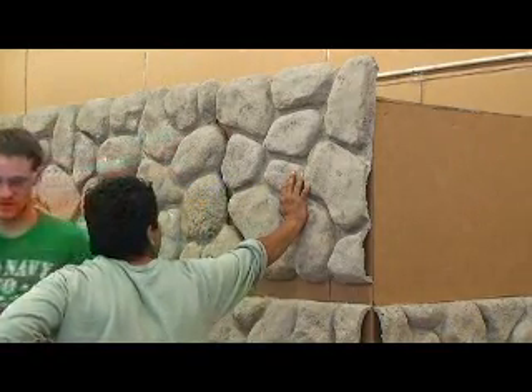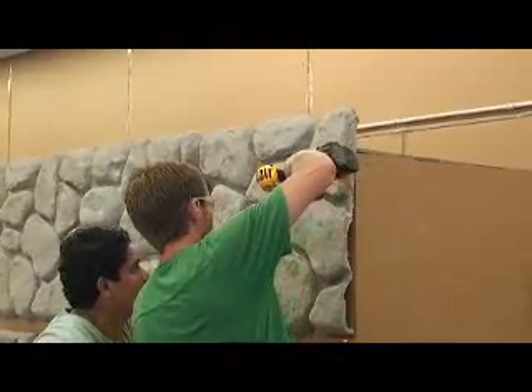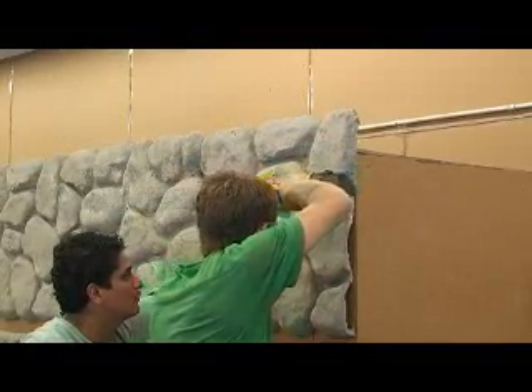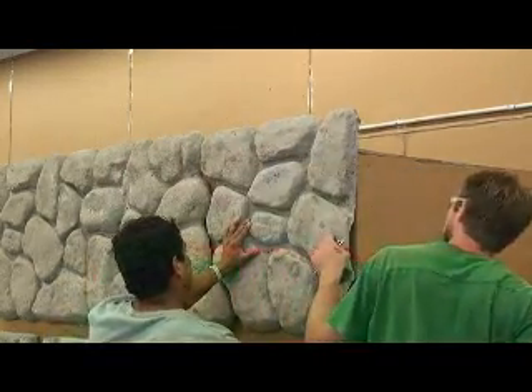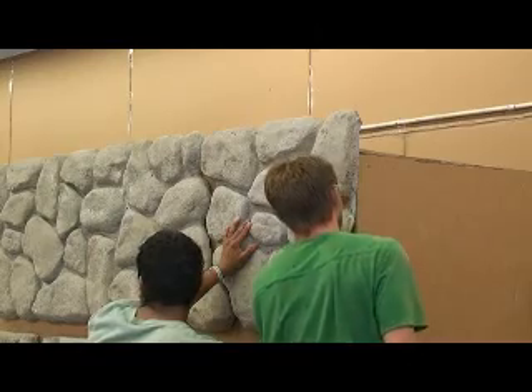Did you build water features — did you use liners much at all? I did on occasion. It depended. More temporal water features than permanent. I like concrete — that's my medium for ponds.